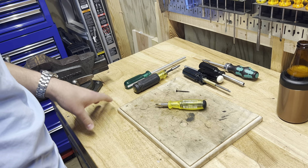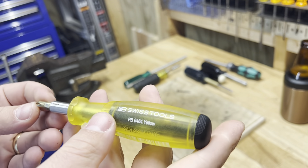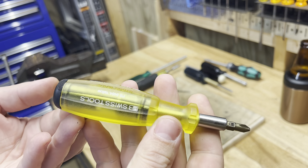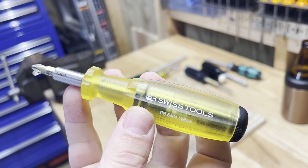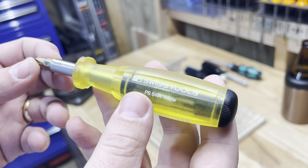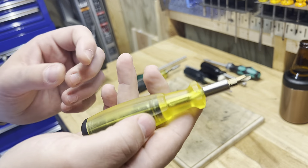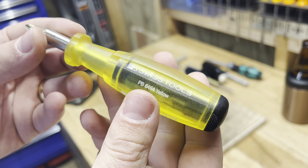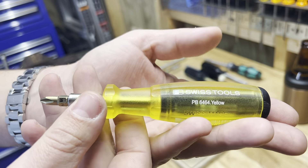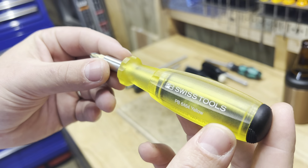I have had this brand of tools, PB Swiss, suggested to me many, many times in the comments. It's a brand that I have never seen in my life before — never seen someone using a PB Swiss tool in person. I've seen them on videos on YouTube, but I've always been like, man, those are some expensive tools. I never see anyone using them, and I don't know where to even buy them. They've got a few on Amazon, so I figured I'd dip my toe in the water.